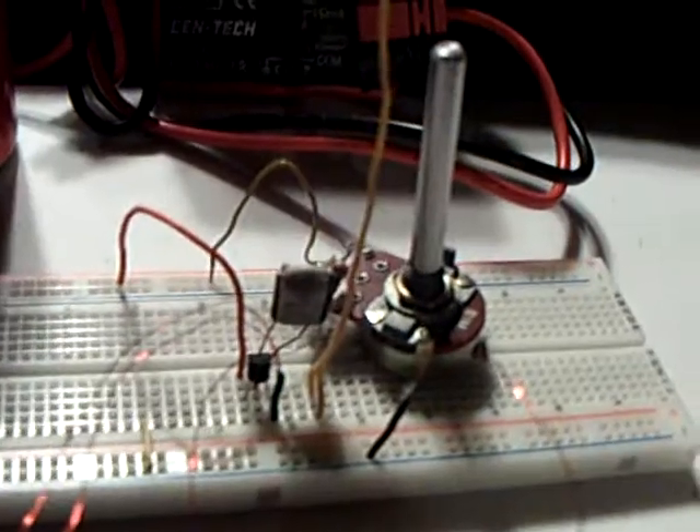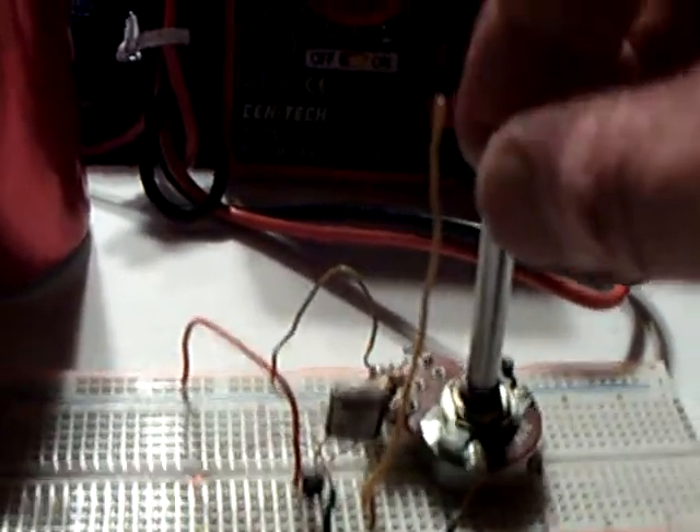This is a Hartley oscillator — that's what it's called. And this is how I can vary the frequency. Watch the amps change too.